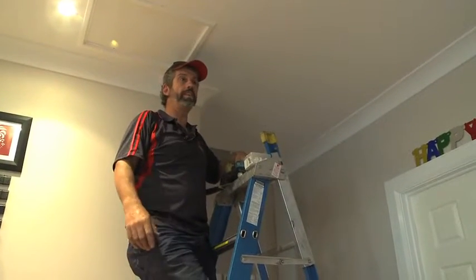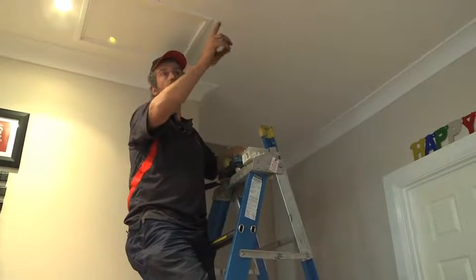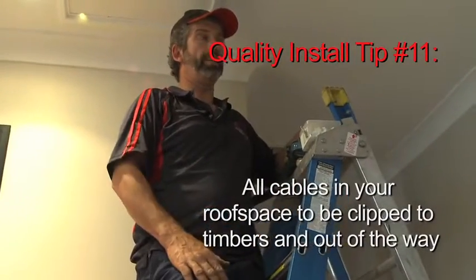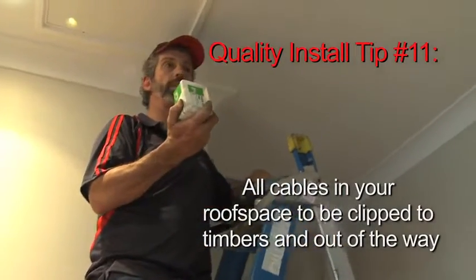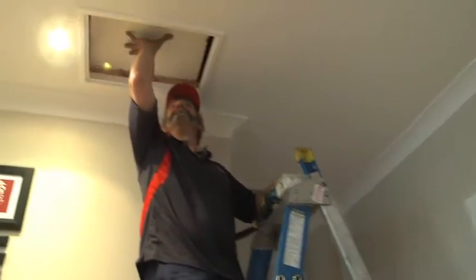As you saw earlier, I've run the cables along the eaves on the outside in the roof, but now I've got to go inside the roof. So I've got to bring the cable across and out through the penetration. I'm going to clip my cables down with special clips that I attach to the timbers inside the roof. Okay, in I go.